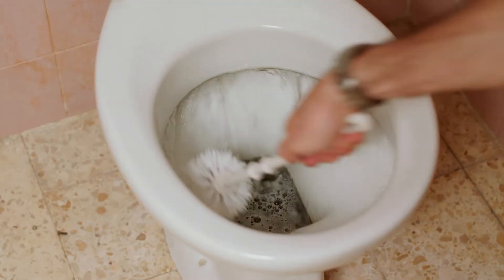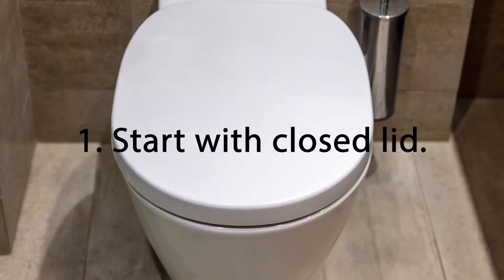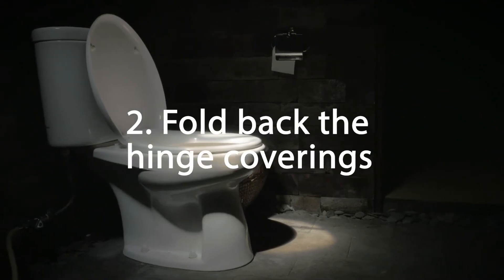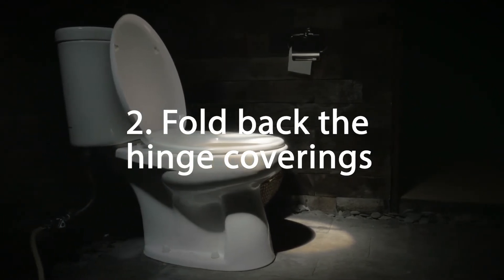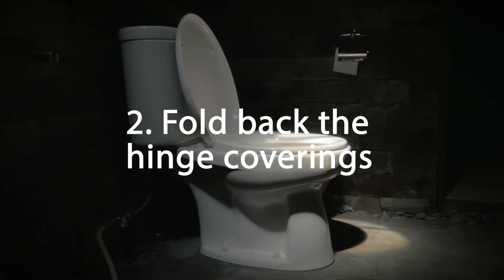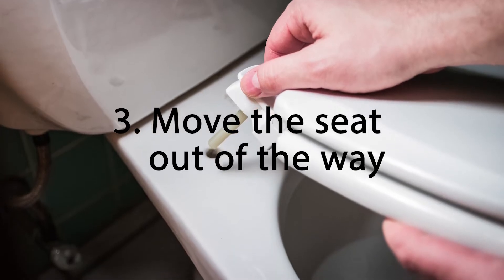We've broken down the steps for you. First, start with the lid closed, since this provides easy access to the hinges. Then grab the hinges from the top and carefully pull up on the coverings. They should fold back, revealing the openings where the hinges attach to the toilet. Next, pull the seat away from the back of the toilet to allow enough space for cleaning.